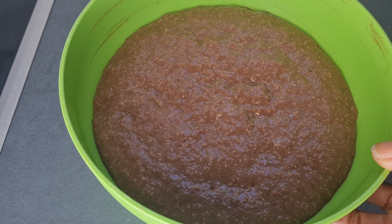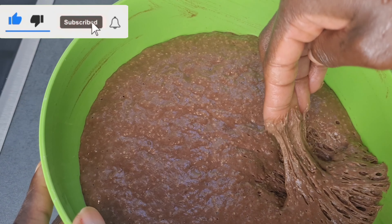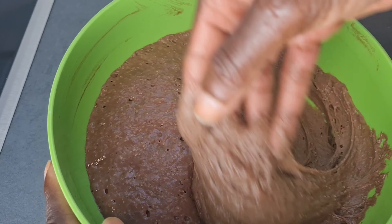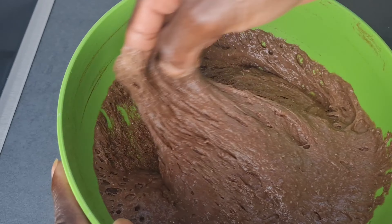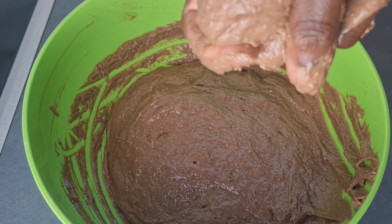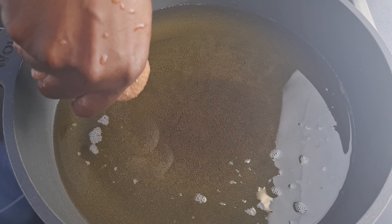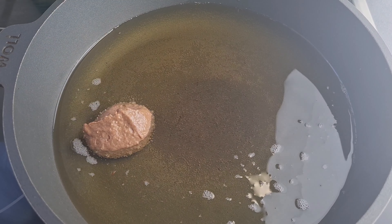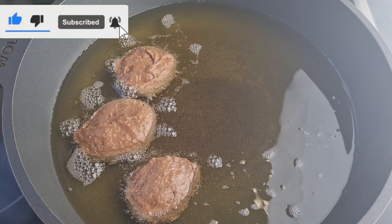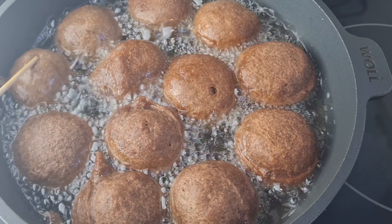It has doubled its size nicely, and this is what we are talking about — it's ready to fry. With a clean hand I'll mix everything together like this to release the air out. After doubling it has a lot of air inside and we want to release that. With my palm I'll scoop a little bit — there are so many ways to scoop your dough to fry. You can use a spoon, a scoop, an ice cream scooper, whatever you want.